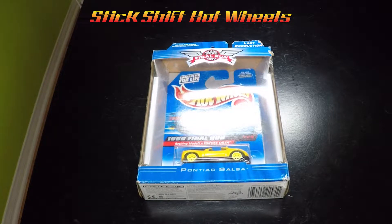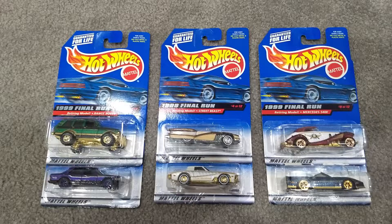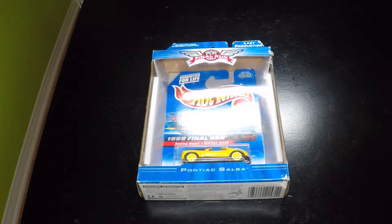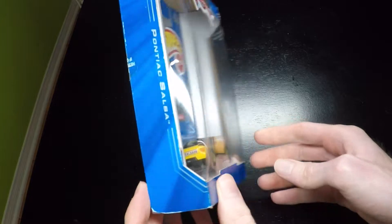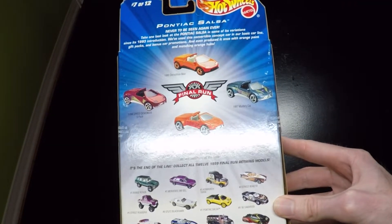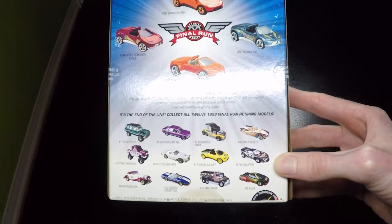Welcome back to my channel Stick Shift Hot Wheels. Today I have an unboxing of the Hot Wheels 1999 Final Run series. These are Hot Wheels castings that Hot Wheels retired — they destroyed the tools for these cars, so they will no longer be produced again. It comes in this special commemorative packaging. On the back it shows some of the vehicles produced along the car's model run, and it also shows the 12 1999 Final Run retiring models.